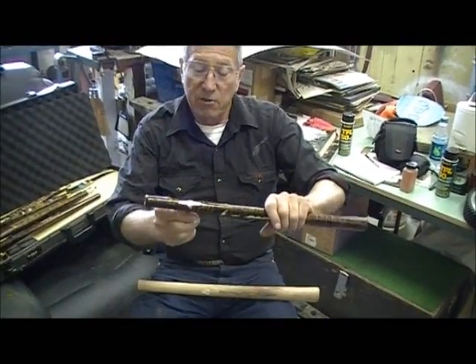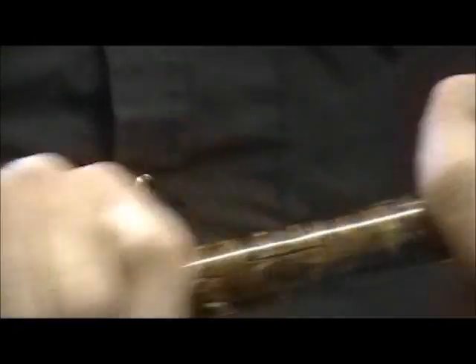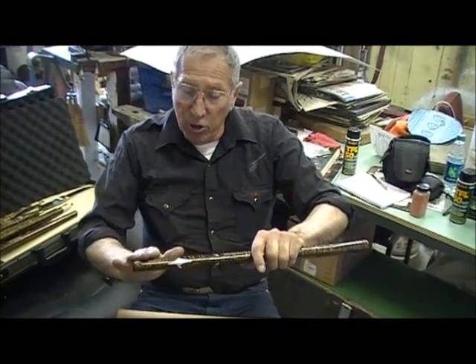Now this has several coats of finish, but I'll show you. What you do to get it dark — you take sandpaper, about 400 grit, and you sand this down until these white stripes start appearing, if you want this look. It's an older look.